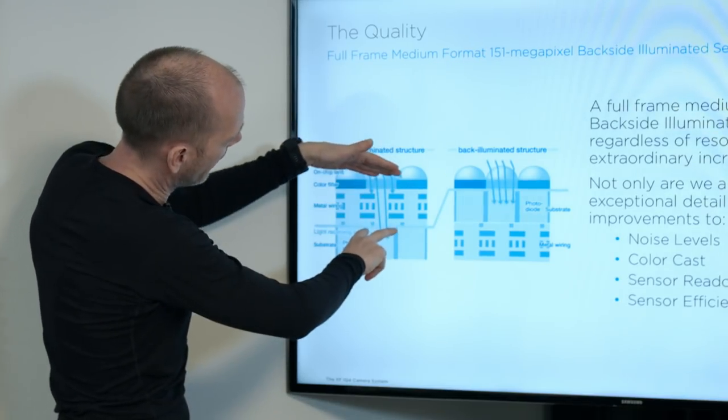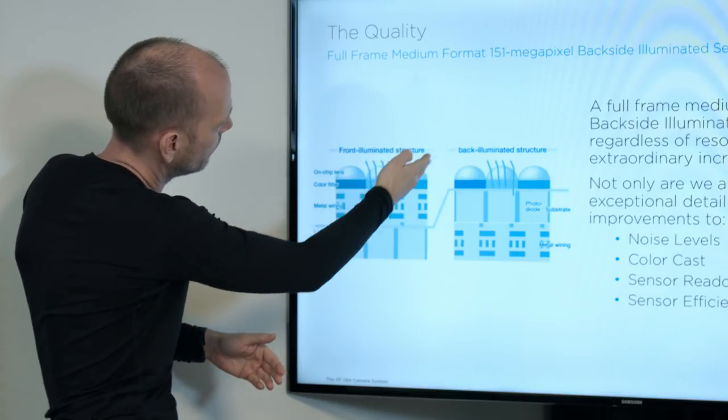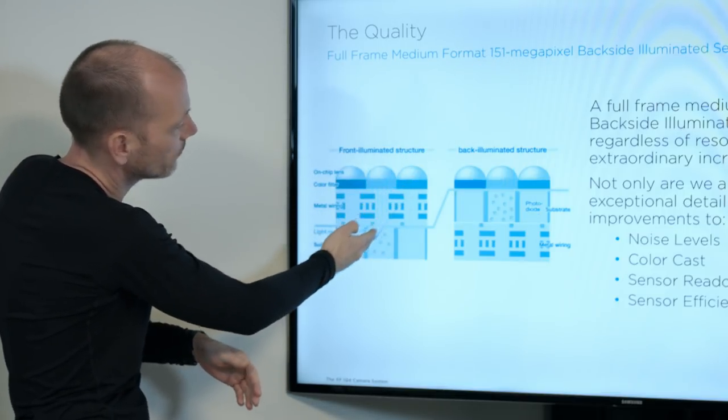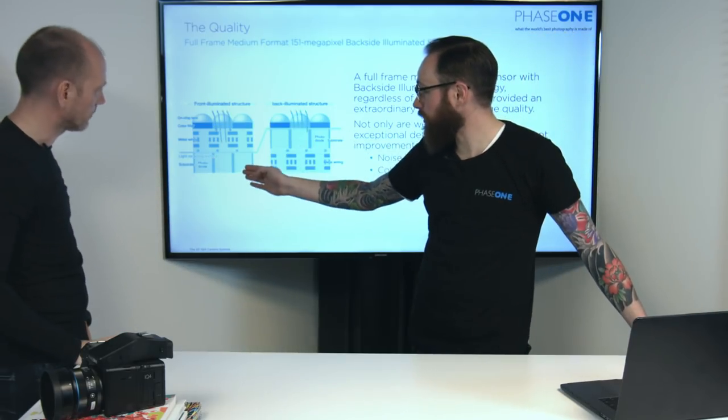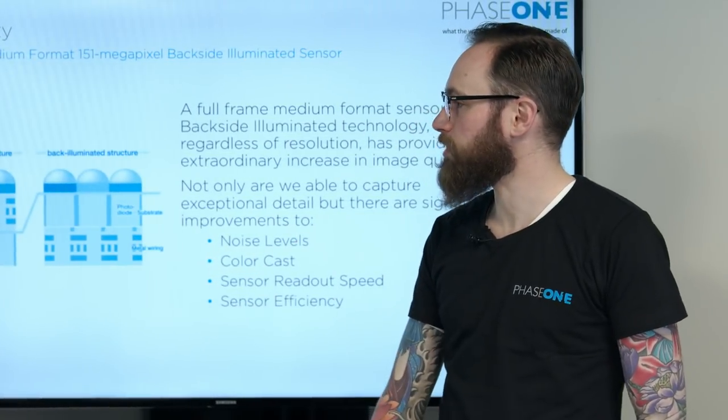Another problem is that as there's a certain distance here, any light coming in at an angle can hit one color filter but get into the next pixel — it's not going into the designated pixel well because it's jumping across the electronics and hitting the wrong pixel well.